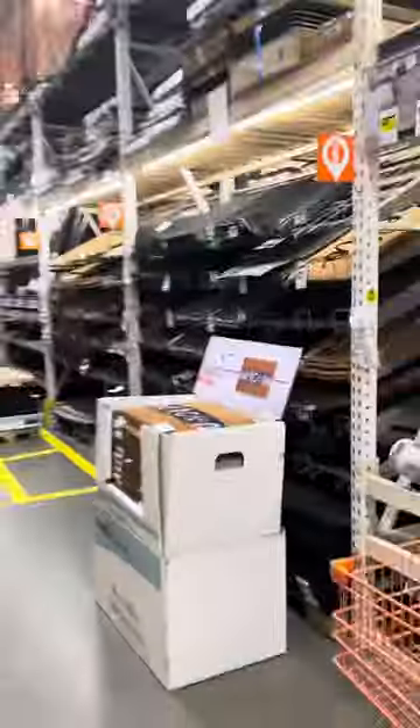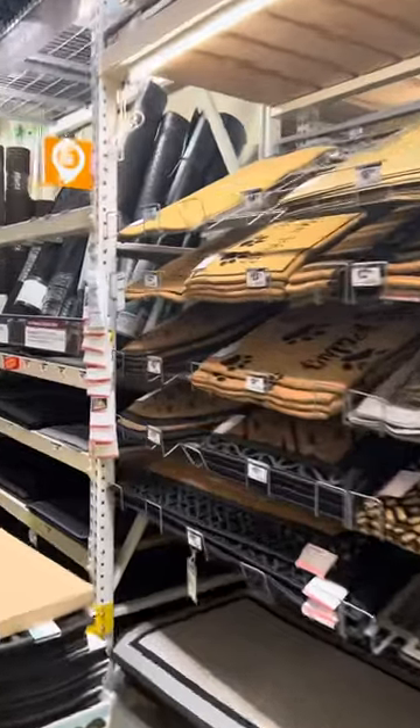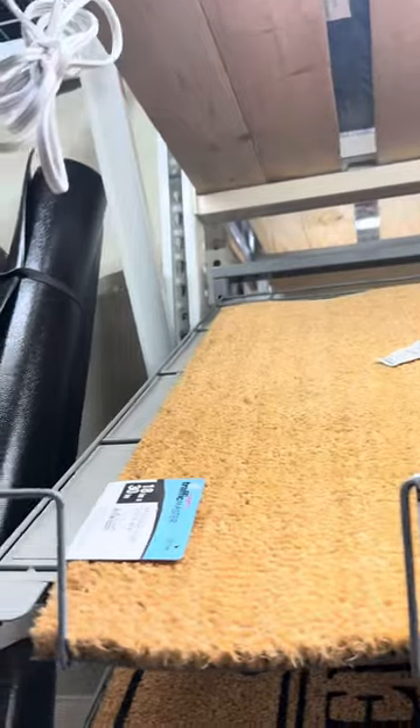Our first stop is here at Home Depot. You want to find the aisle where the rugs are, and as you can see we have one little loaner here for $9.48. I paid $10.40 out the door.